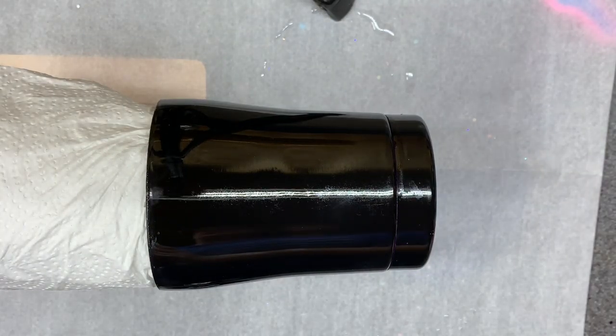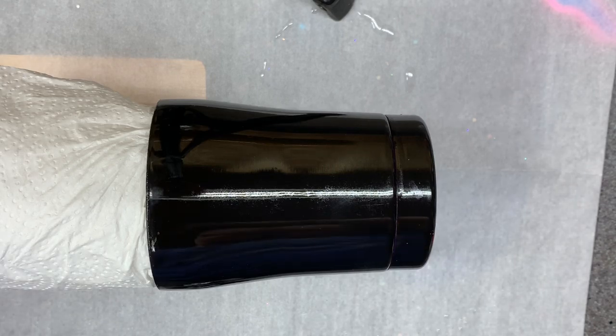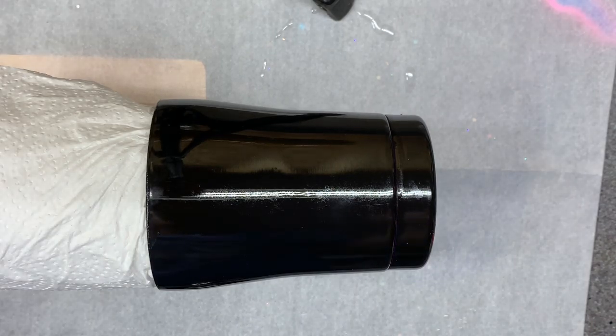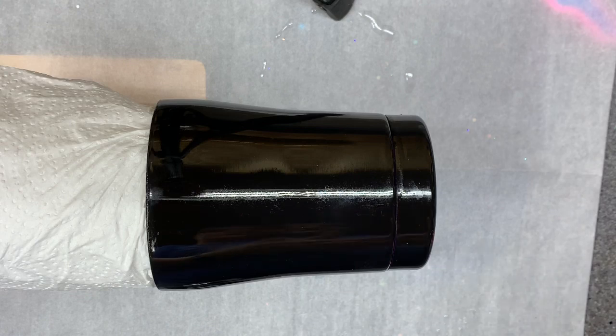Hi there. This video is going to be the same neon glitters that we used for the rainbow set the other day in the live video, but I'm really curious what they look like on a black base. I'm thinking that they're going to look pretty amazing. So we're going to use all those same colors.